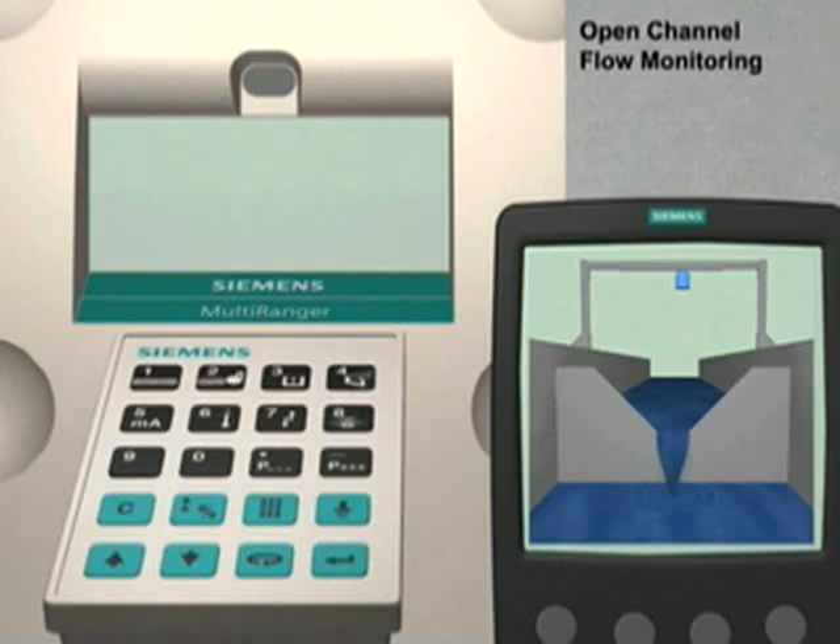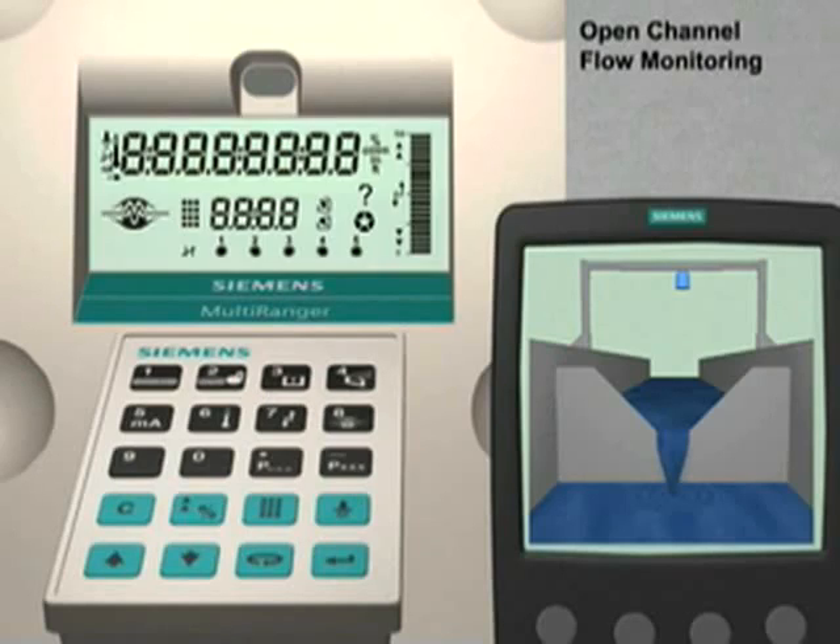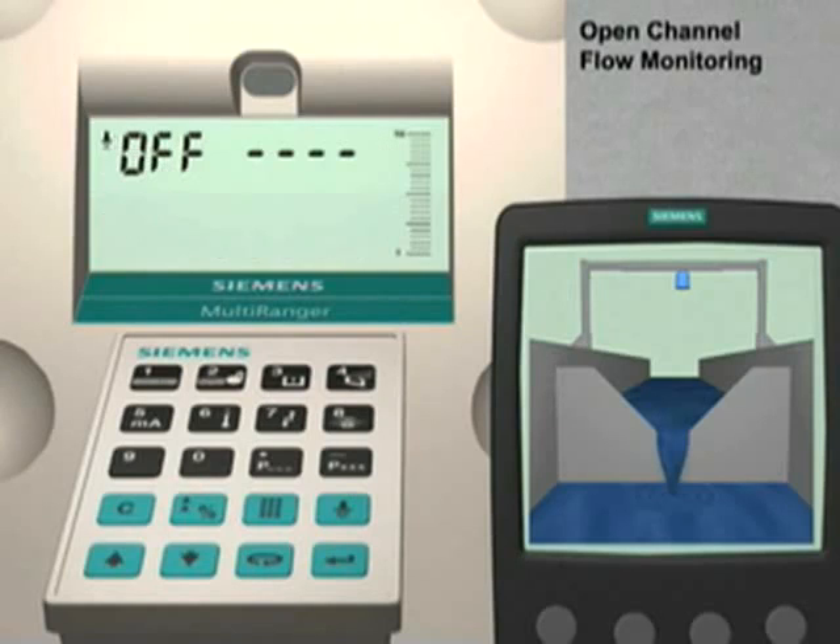The first step is to ensure that the Multiranger parameters have been reset to their factory values. When turned on, the Multiranger displays 'off----', indicating that all the parameters are currently set to their factory values. We are now ready to configure the parameters for our Open Channel Flow application.